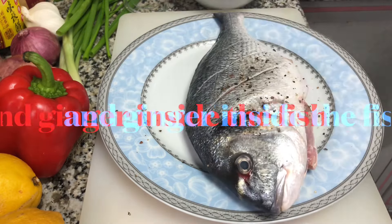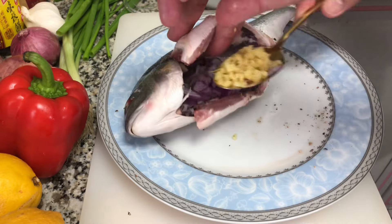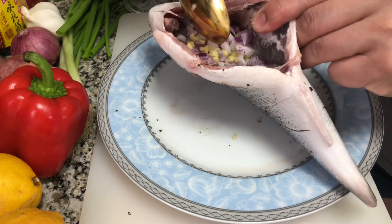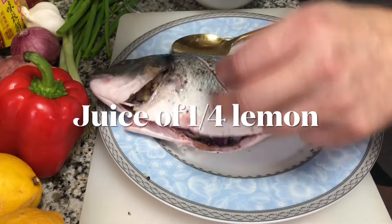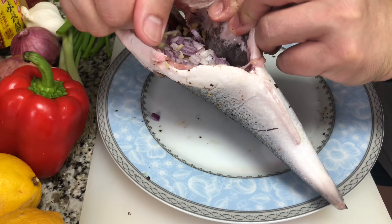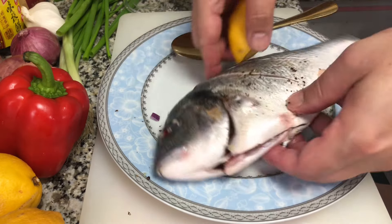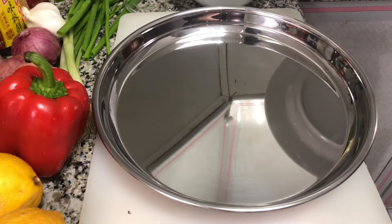Now we are going to place the minced onion and ginger inside the fish. We are also adding the juice of one-fourth of a lemon. You can also baste the fish with lemon.